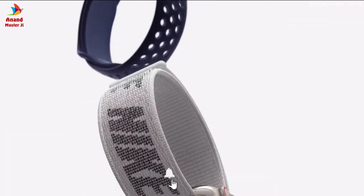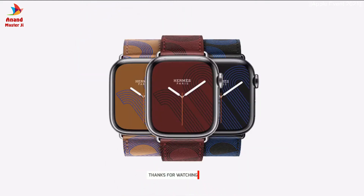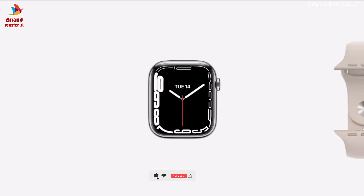Apple Watch Nike models feature a new graphic sport loop and Nike Bounce watch face, and there's a new Apple Watch Hermès Circuit H leather band and matching face,